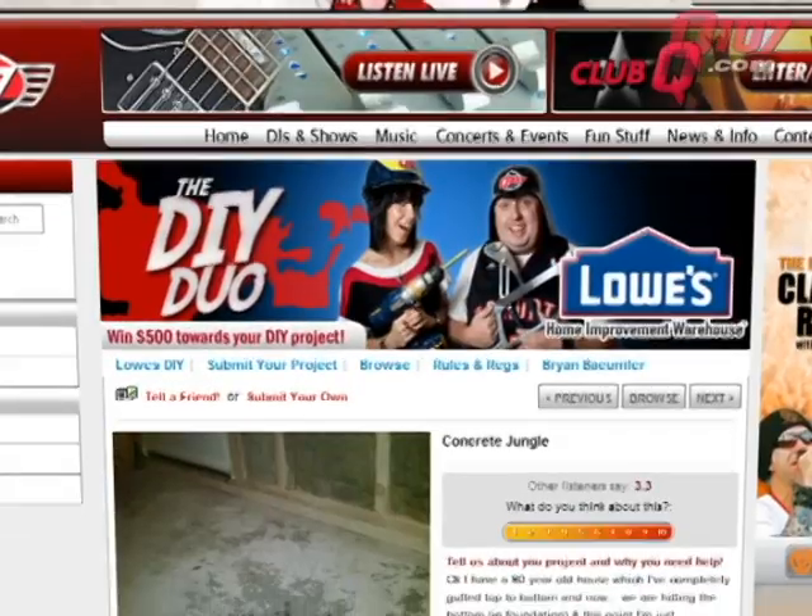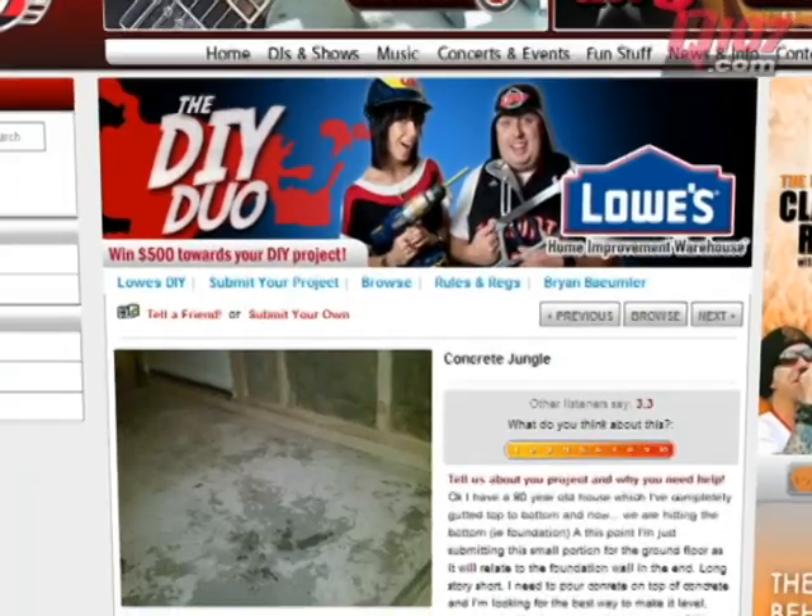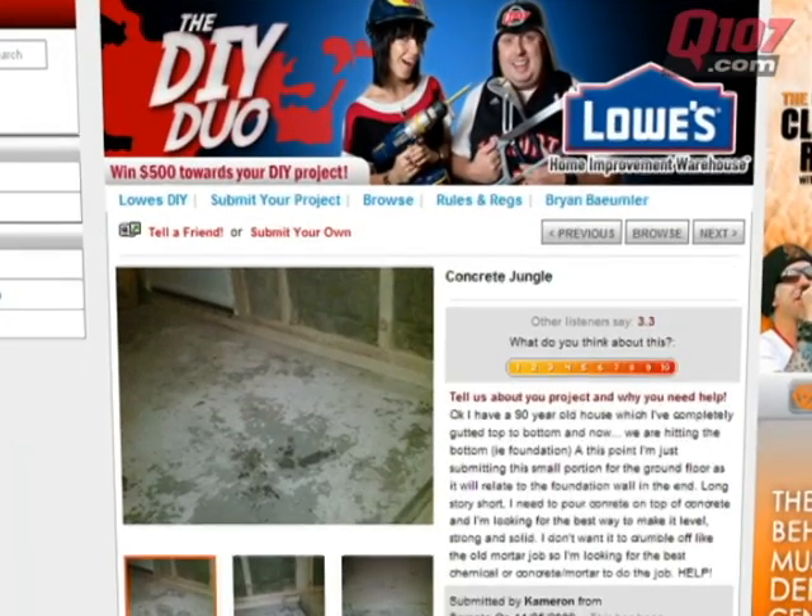This week's question comes from Cameron. He bought a 90-year-old home and has completely gutted it. Cameron wants to pour concrete on concrete and needs to know how to make it level, strong, and solid. Cameron, we're going to help you out today.